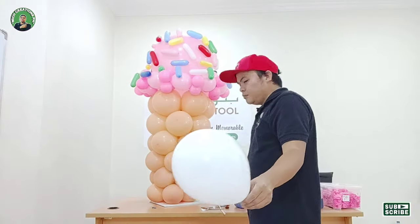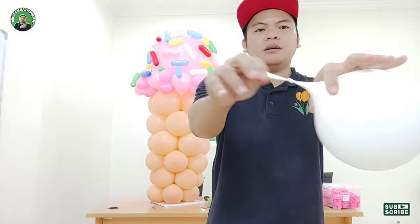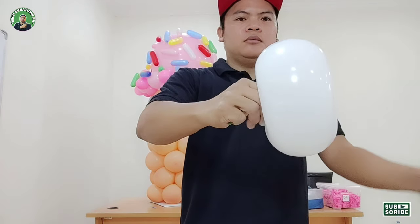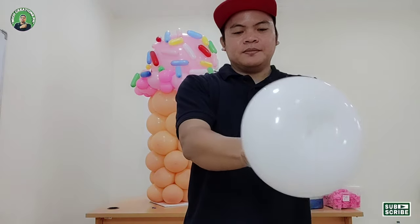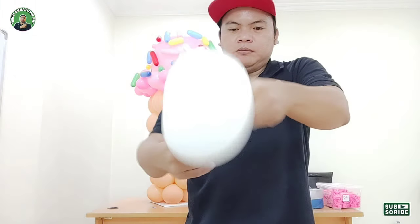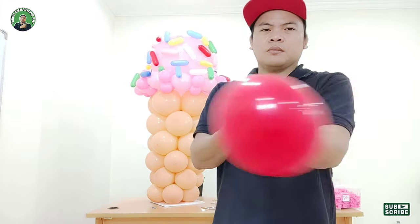To make our toppings, inflate an 11-inch white balloon and release a bit of air. Tie a knot from the nozzle. Grab a 260 leftover and then insert the nozzle to the other side, hold from the other side, then twist. We will tie it with the 260 balloon.